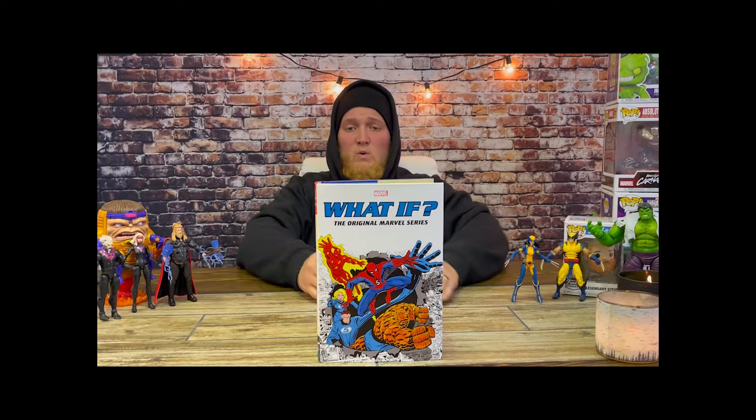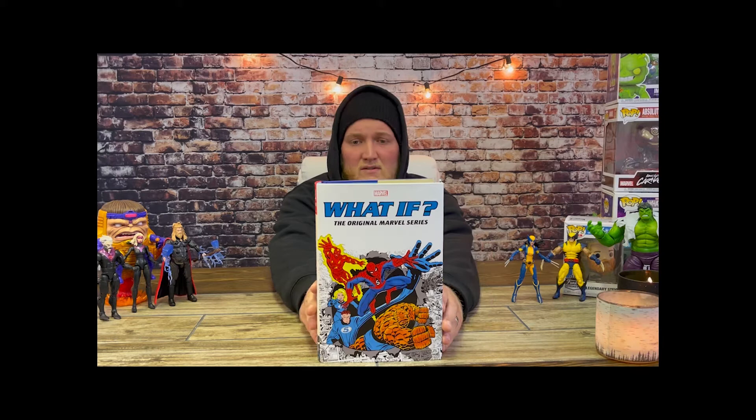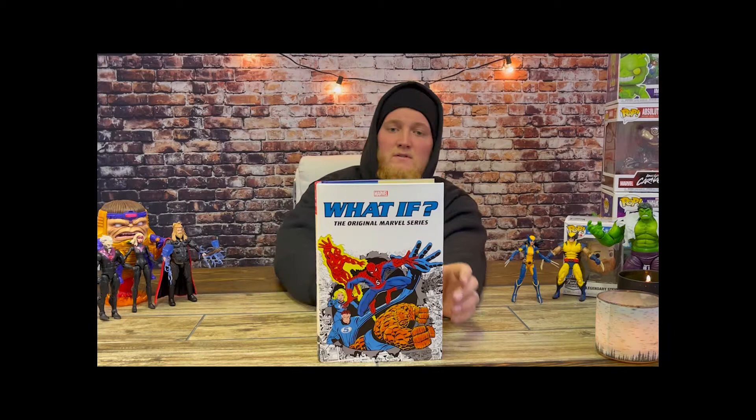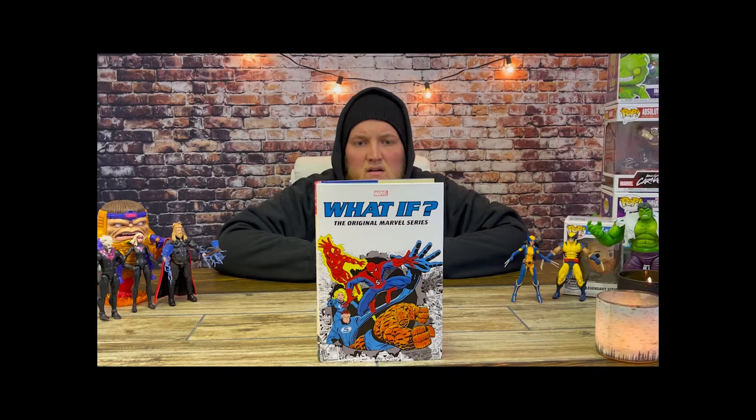I am not the most well versed in comics. I love them, I read a lot of them, but I do not pretend to know everything about them. I'd like to go over this one with you here. It is the What If, the original Marvel series.